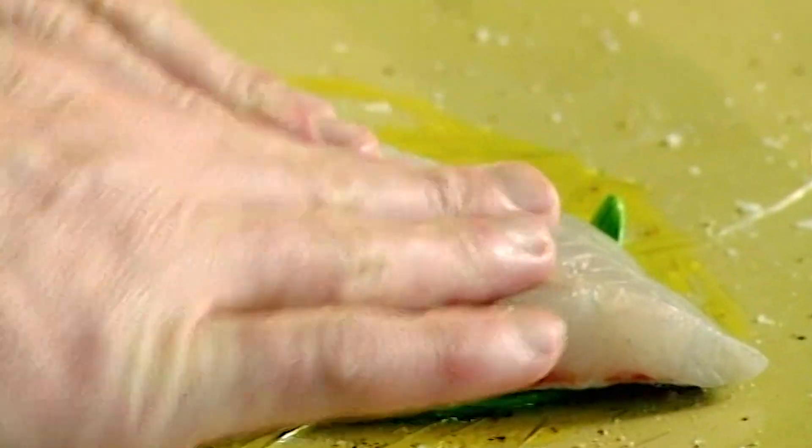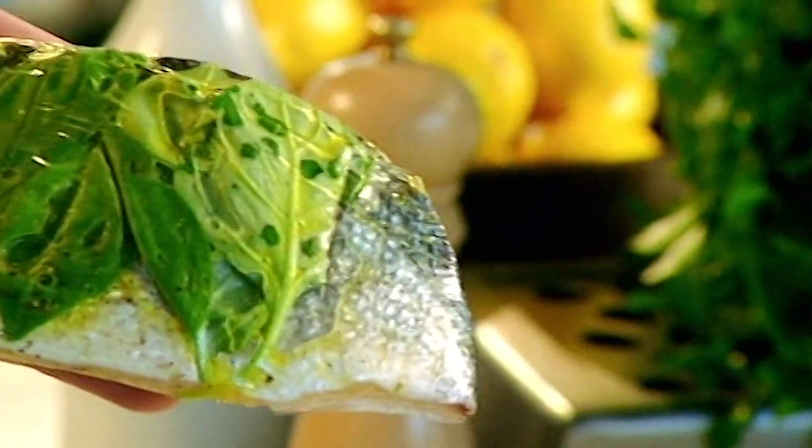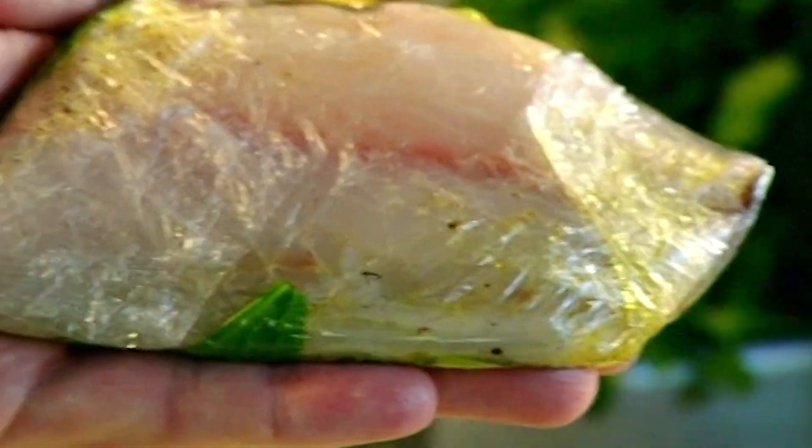Lay out some cling film. Place really nice, fragrant basil leaves down, then salt, pepper, and olive oil. Place the bream on top of the basil and wrap it up — lift that over as it keeps all that flavour in there. And look, you've got a beautiful little parcel.